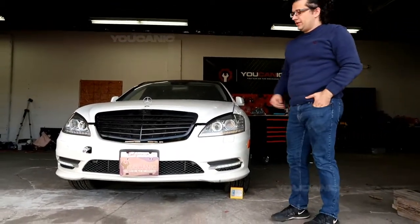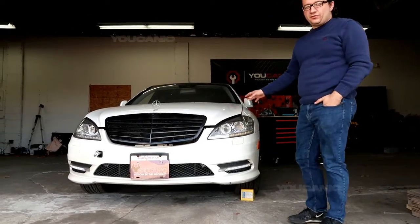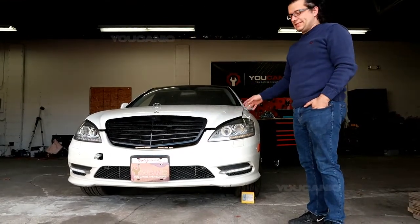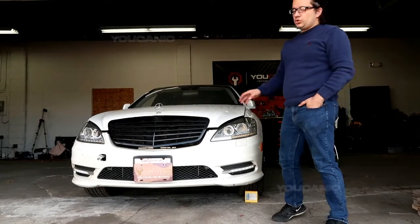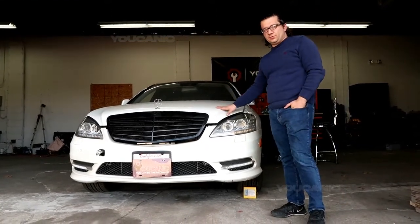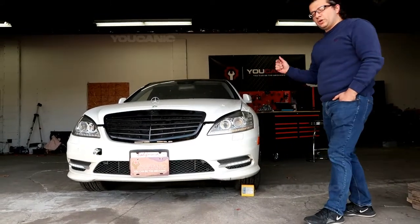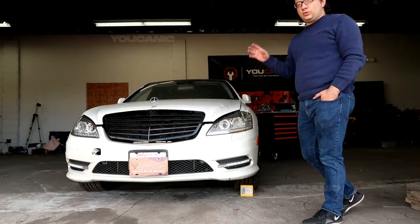Welcome to Mechanic. Here we have an S400. This vehicle got shipped all the way from California to Baltimore. It doesn't start. It's a 2010 and it's got only 77,000 miles. So we're going to show you what you need to do when these cars don't run, and what to look for and what systems.